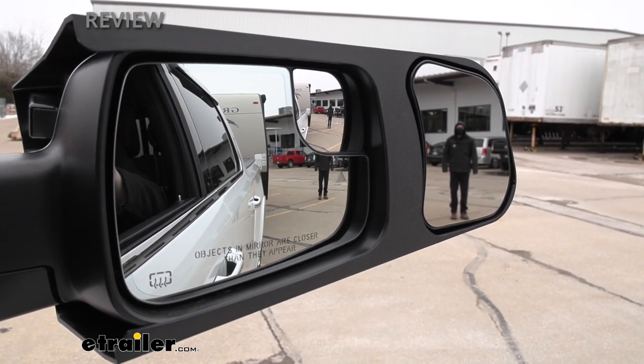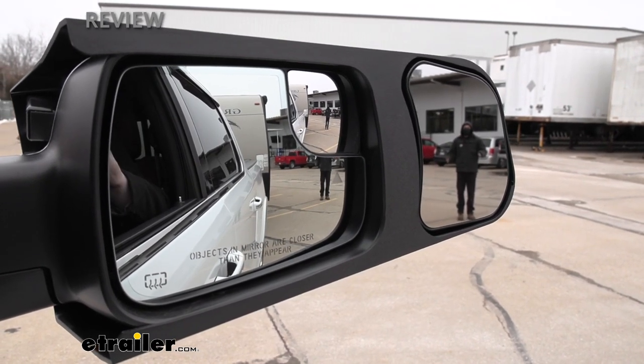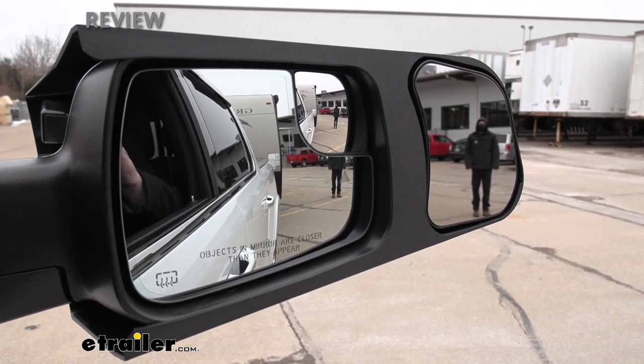So overall, just some extra security — these things really do wonders for blind spots on the highway, just helping you feel more comfortable behind the wheel of your vehicle.